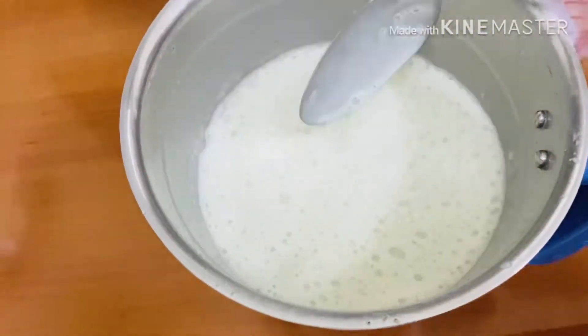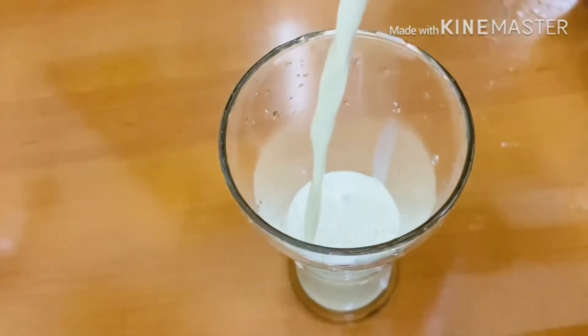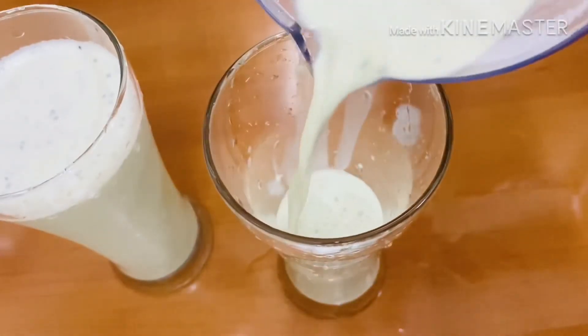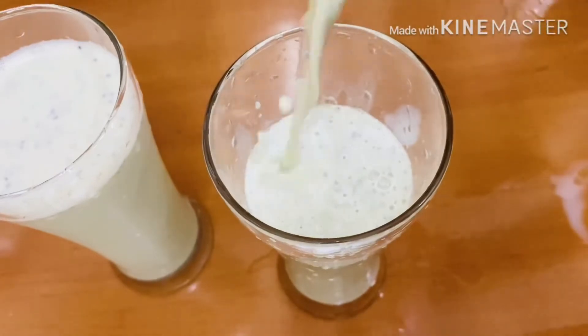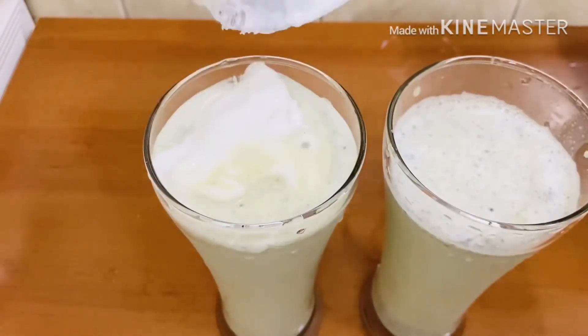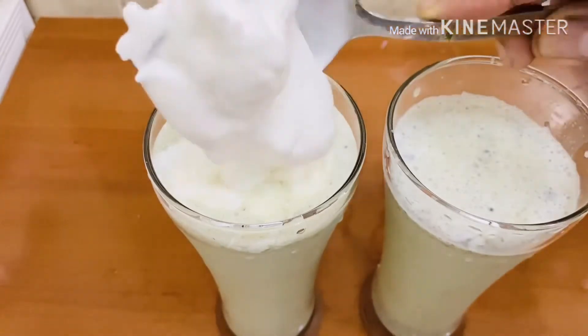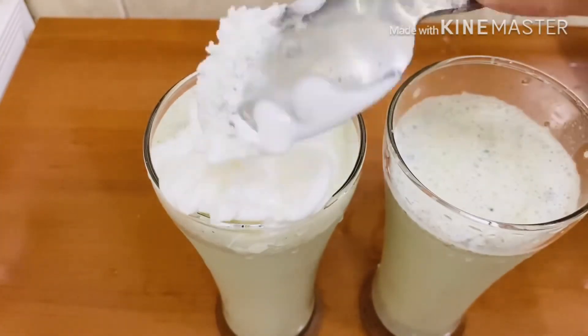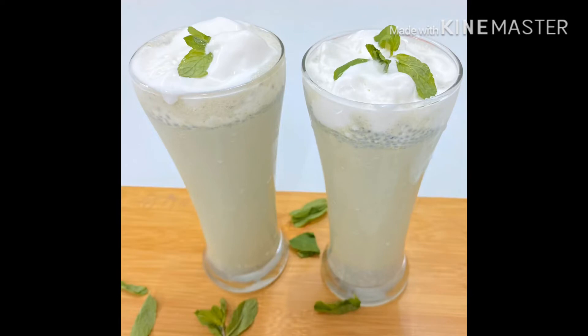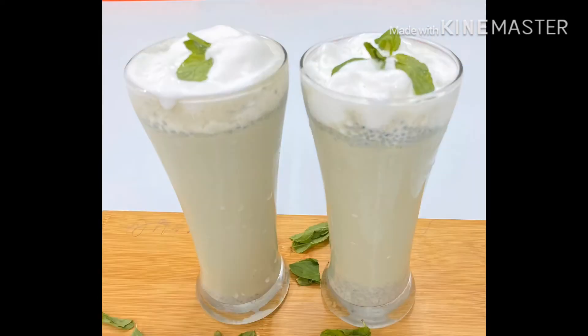Mix it a little bit and mix it in a serving glass. Pour it in the glass. Place the glass on thick and shake it. Place the juice on top and add some ice cream. Add some ingredients in this case. You can add a little mint leaf. It will be tasty and ready to taste the milkshake.